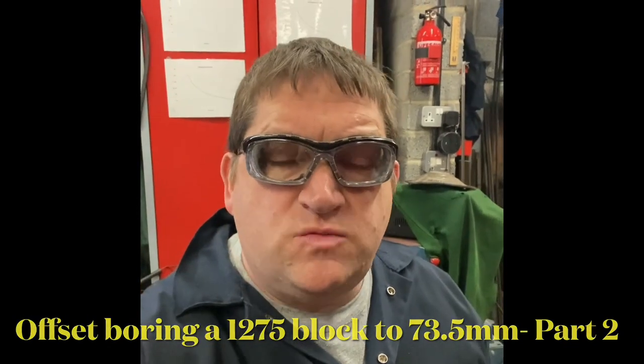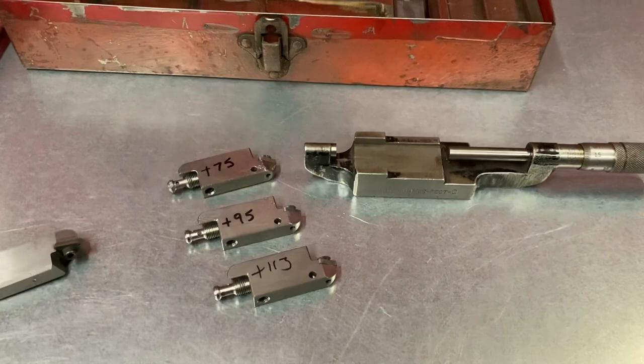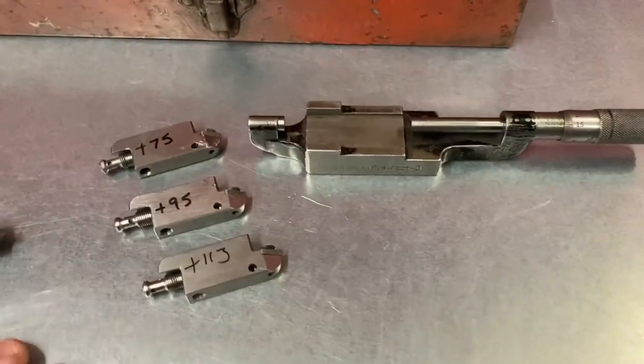Hi YouTube, this is AC Dodd and welcome to part two of the offset boring video. Without further ado, let's get stuck straight in.